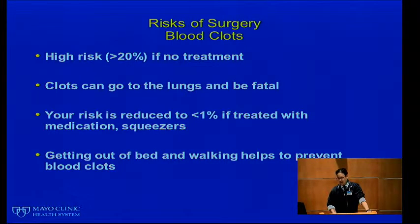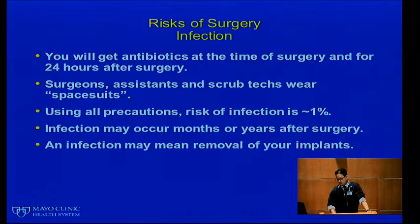Generally, without treatment, you are at greater than 20% risk for a blood clot. The reason we are concerned is because clots that form in the legs can go to the lungs and can be fatal. Your risk is reduced to 1% or less if we treat with medication and squeezers. Getting out of bed and walking helps prevent blood clots more effectively than almost anything else.